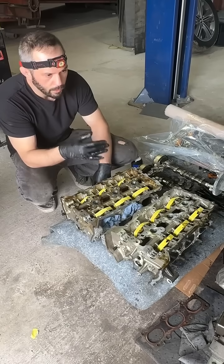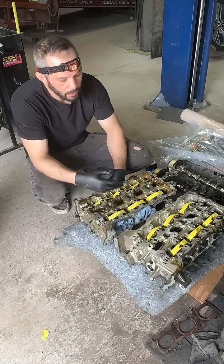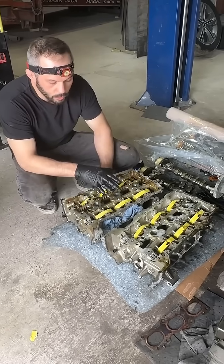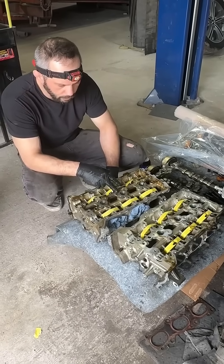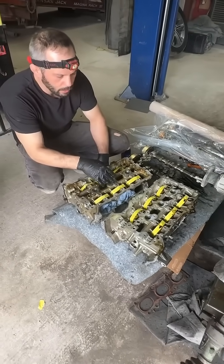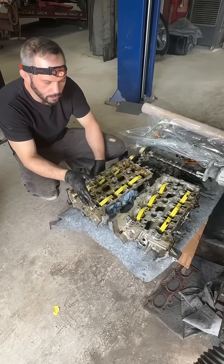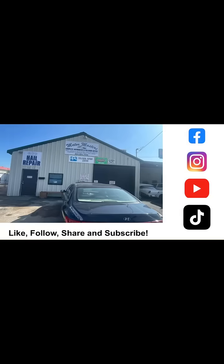The cylinder heads themselves — the bolts were loose, which can be caused for a handful of different reasons. But ultimately what we were really looking for is the flatness, which was not where we wanted it to be. This one had about two thousandths of variance in the cylinder head flatness, and this one had about a thousandth. So it's something we are going to have to send off to the machine shop to get resurfaced so that these can go back together correctly and not leak.